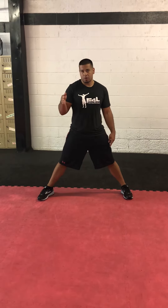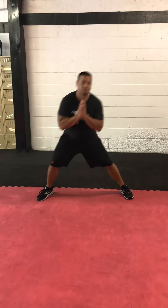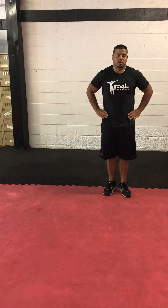Notice my toe is pointed forward still — I'm not cocked to the side here. And I'm just sinking in to that lunge. I like to keep my hands out here because it gives me somewhere to keep my hands, but you can also keep them here if you want.